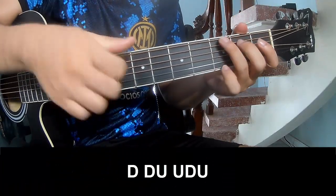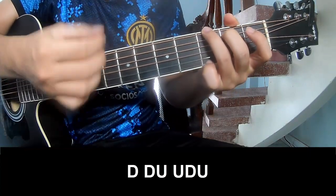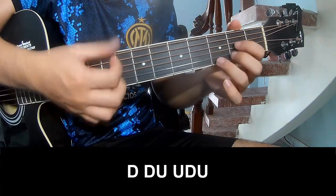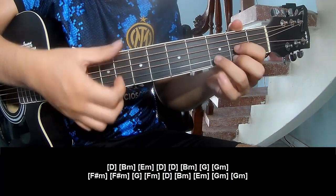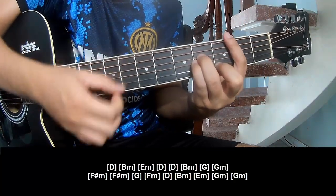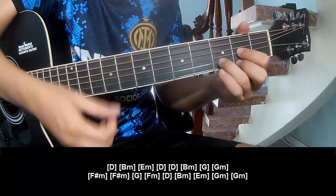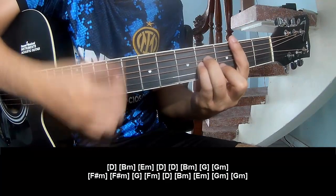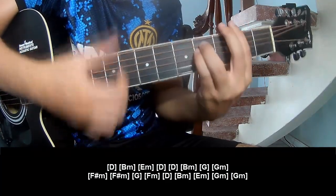For the intro, the strumming pattern is: down, down, up, up, down, down, up, and play along — D, Bm, Em, D, D, Bm, G, Gm, Fm.